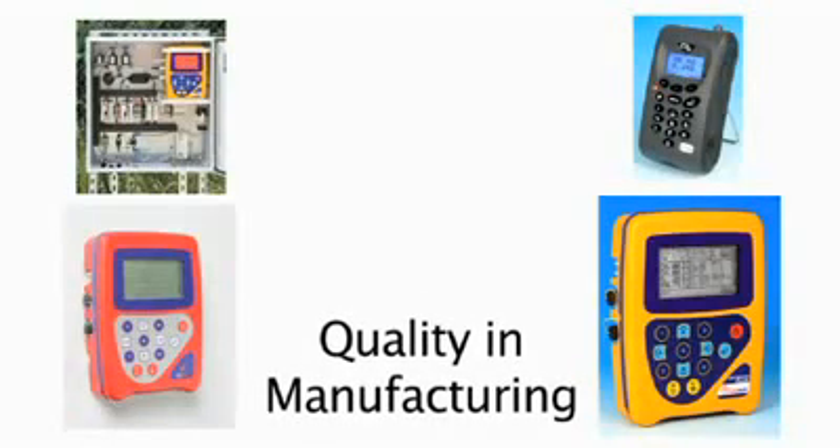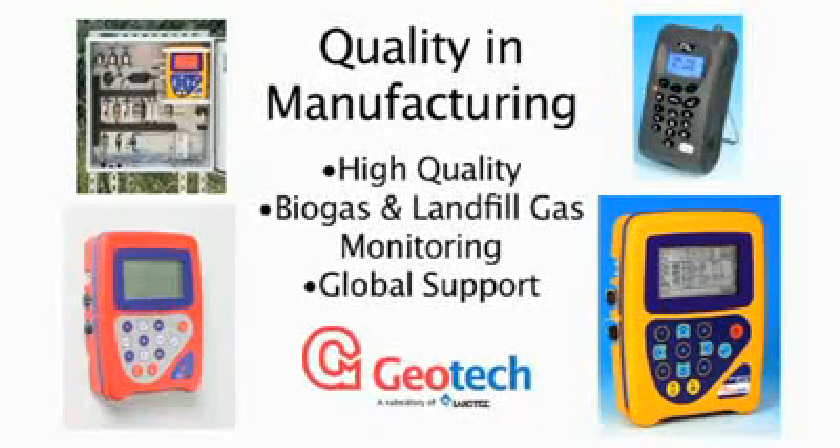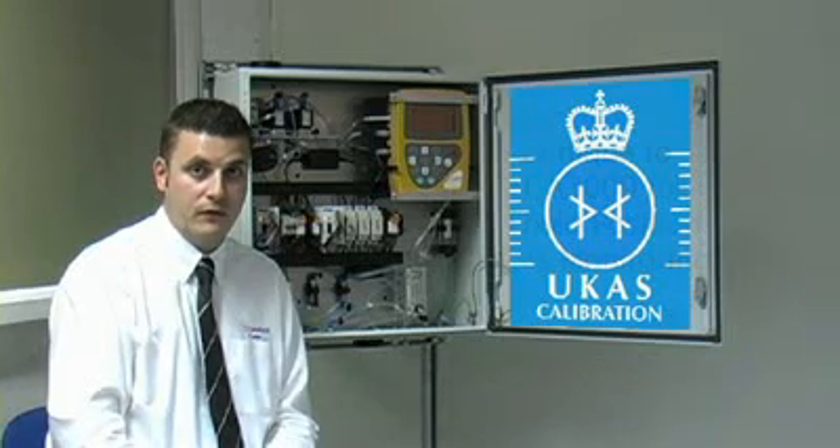The GA3000 is designed and manufactured by Geotech, a company with a strong and proven track record in the design and supply of high quality environmental monitoring and landfill gas equipment, with a global support network for the last 20 years. Based on Geotech's industry standard field-proven portable gas analysis equipment, the core gas measurements on the GA3000 are calibrated to the accredited ISO 17025 international standard, which is currently unique to the GA3000 in fixed position gas monitoring equipment on the market.